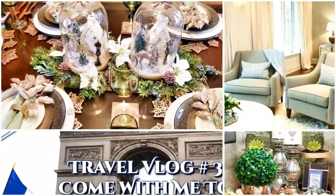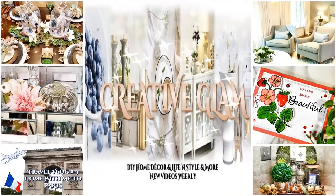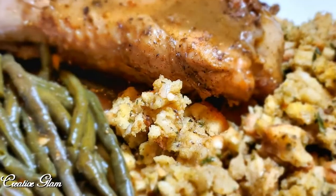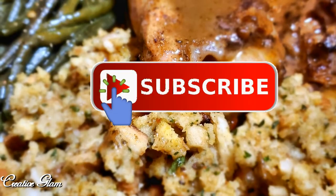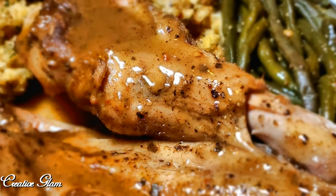Hi guys, it's me Sharon of Creative Glam. Thanks for tuning in. Make sure you hit that subscribe button below along with the notification bell. Today I'm going to share with you an easy dinner idea: smothered turkey wings.